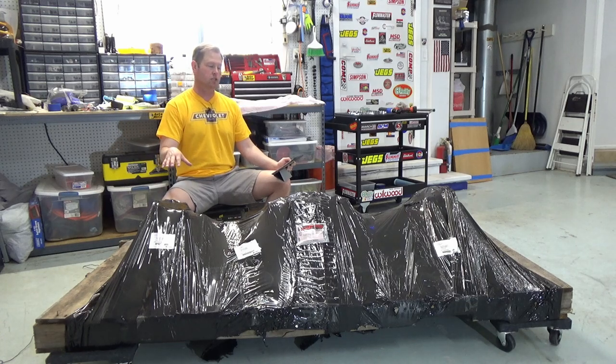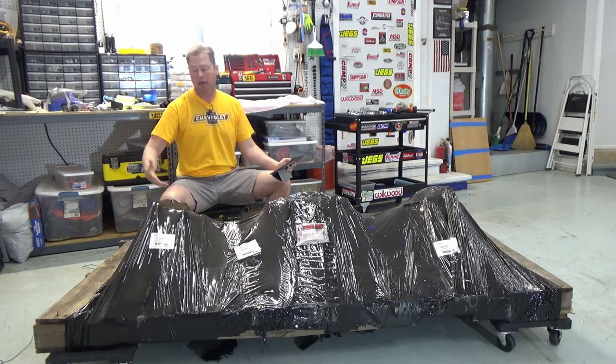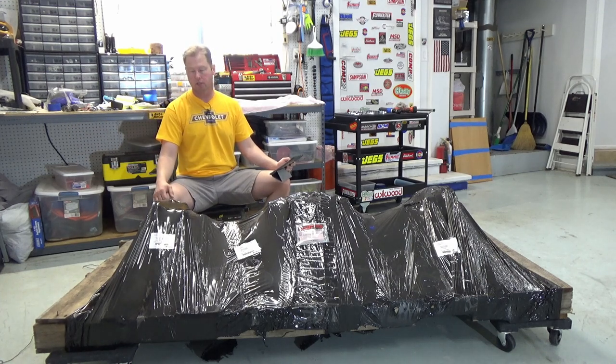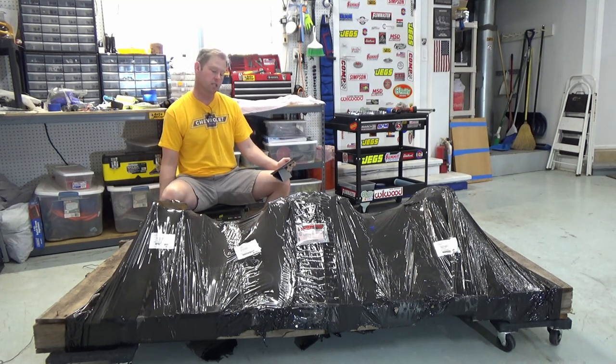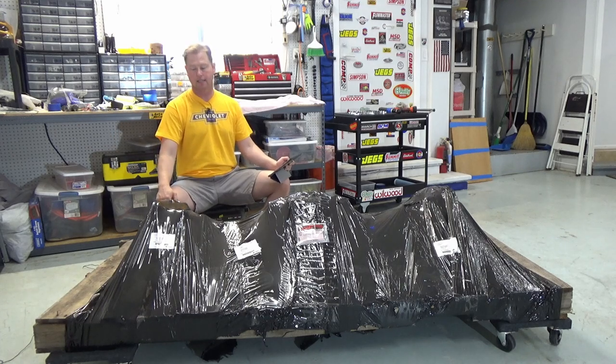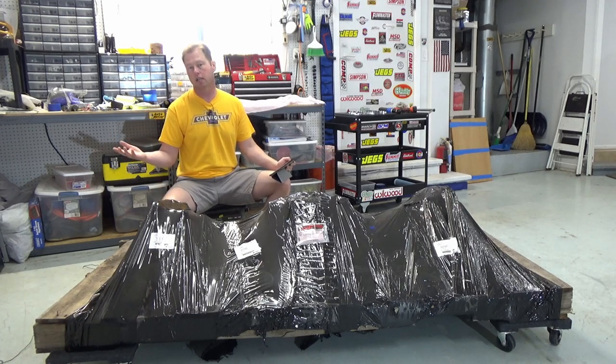I could have done this conversion on my own and figured out how to do it, but I think it would have slowed me down. It's going to take me a couple of years just to get this thing up and running where I can turn the key, let alone drive it. So this was a savings in terms of time, money, skill, and know-how.